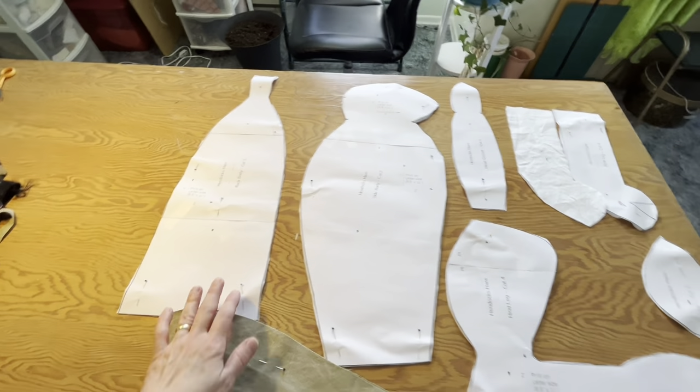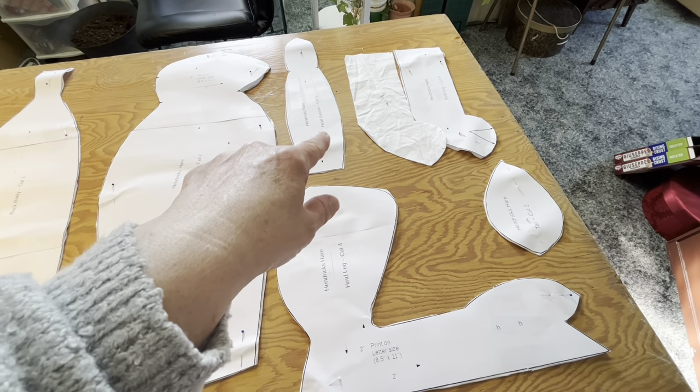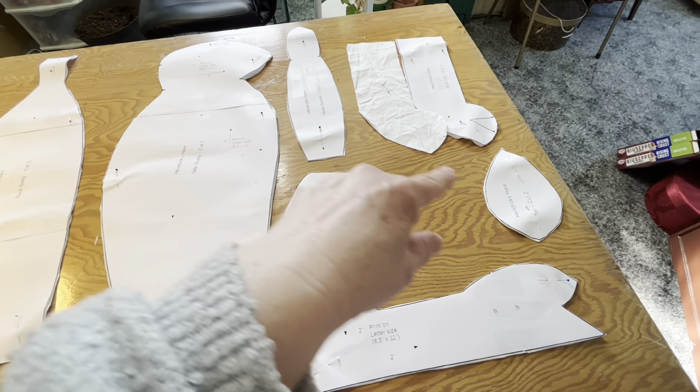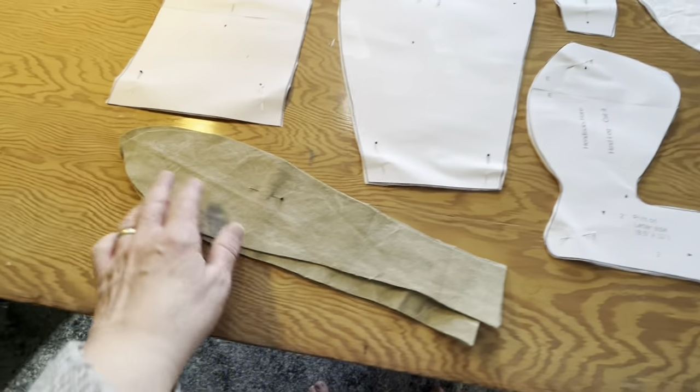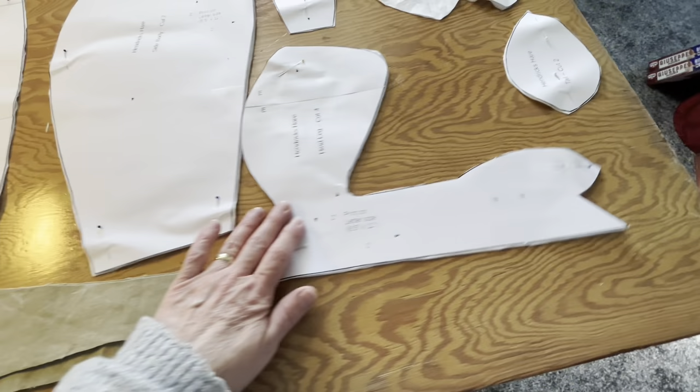So here are the pieces: the sides, the body back, the ears, the forefeet, the gusset, and the tail. I cut the ears a different color, and I'm actually going to make one change here.